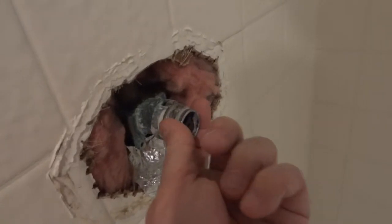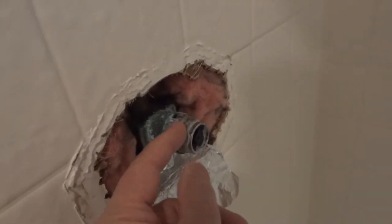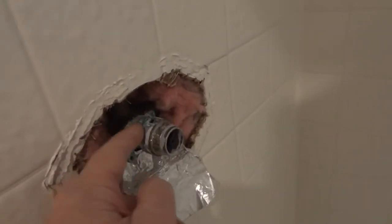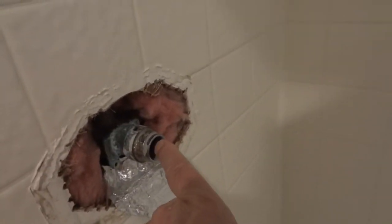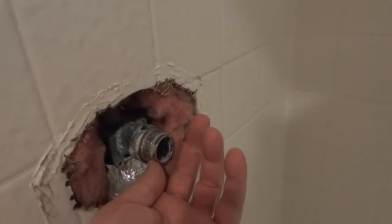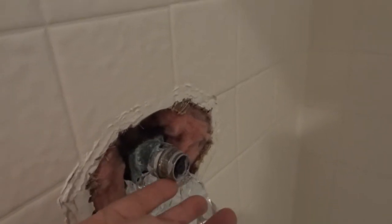Once you get the bezel off, you're looking at this — a collar, this silver metal piece. It threads into the valve itself and that's what holds the cartridge in place. So you use a crescent wrench, or you could use channel locks but you're liable to chew it up. A crescent wrench or adjustable wrench works, and it screws counterclockwise to take it off.